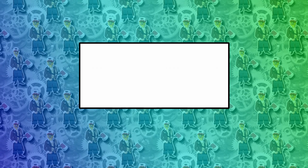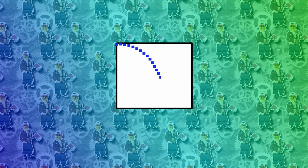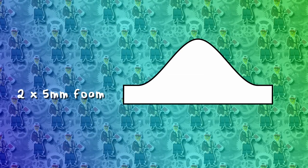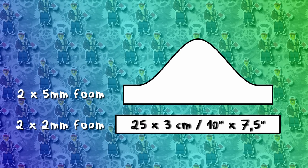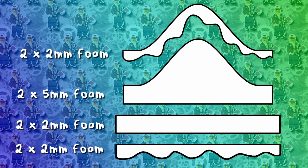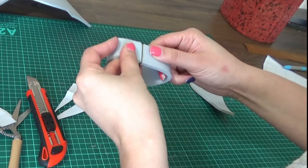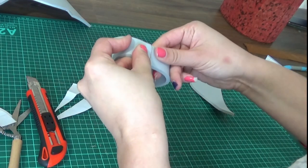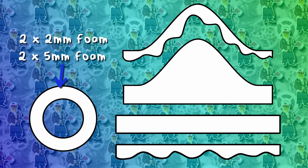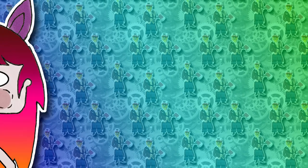Start by cutting a rectangle 23 by 8 centimeters. Fold it in half and cut a curve so you have a diagonal cylinder that will fit on your top hat — this is your base pattern. Cut 2 of those in 5mm foam, 2 strips 25 by 3 centimeters on 2mm foam, and for the details, 2 squiggly things also on 2mm foam. Using contact cement, glue the side seams together so you have your cylinders.